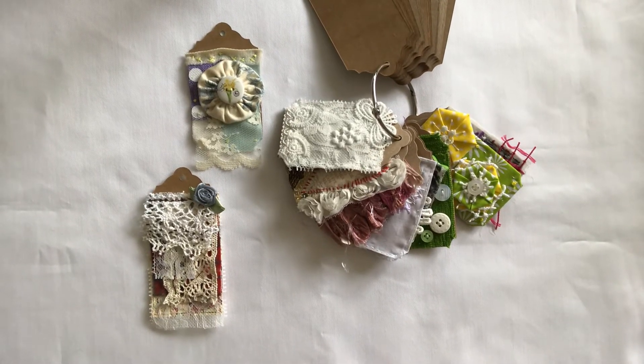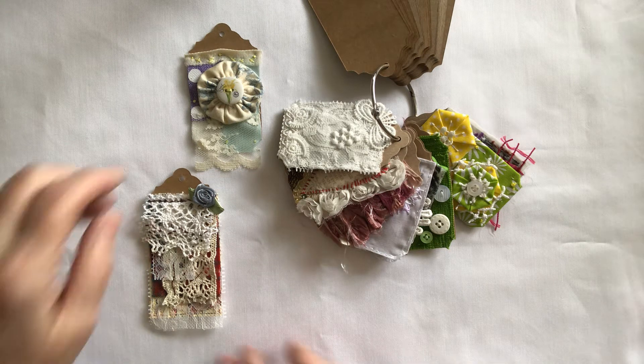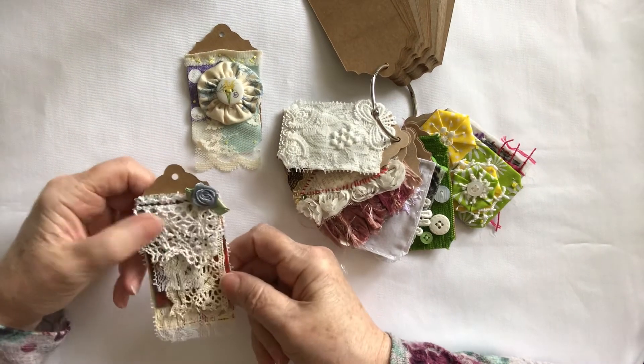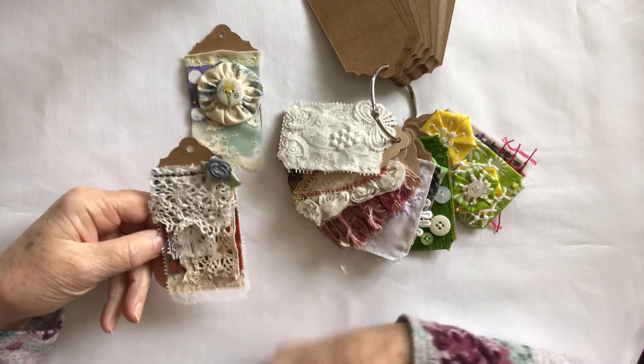Hello everybody. This is the 52 weeks tags challenge that Ann Brooks set up. I'm only doing a video once a fortnight with two tags because I think it's better that way. This is week nine. Week nine was paper and fabric laid, and any stitches you wanted.